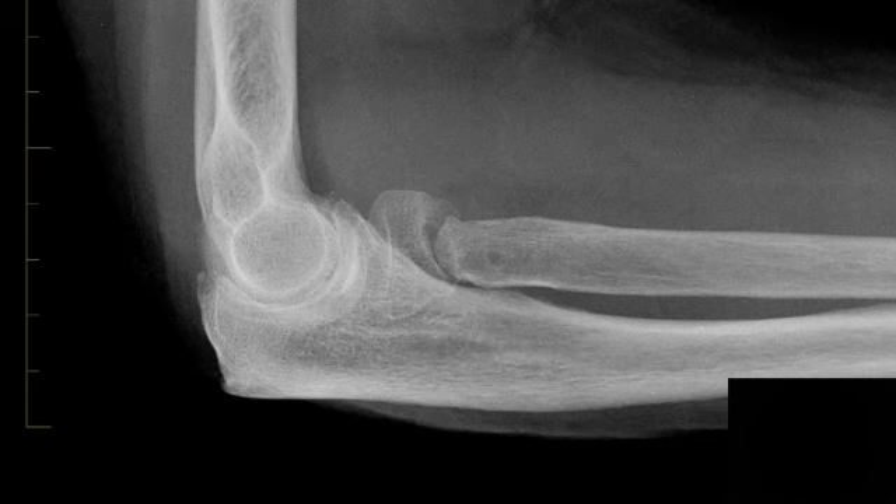Hopefully you've enjoyed your mini-lecture today on radial head and neck fractures. We reviewed findings and ways to diagnose occult fractures by looking for an elbow effusion and the anterior sail sign or posterior fat pad sign. We also reviewed fracture healing and discussed fatigue fractures and insufficiency fractures. Have a great day!